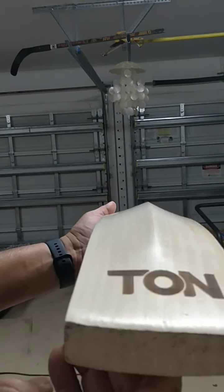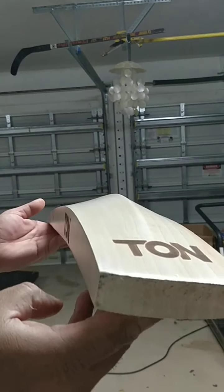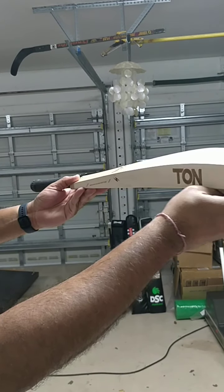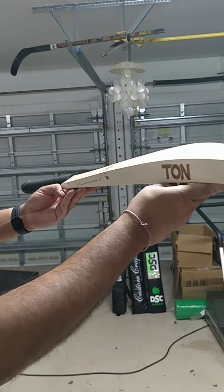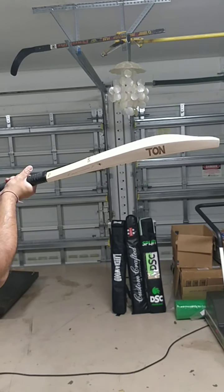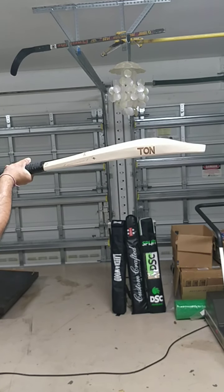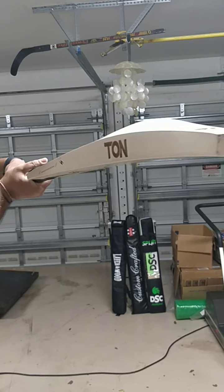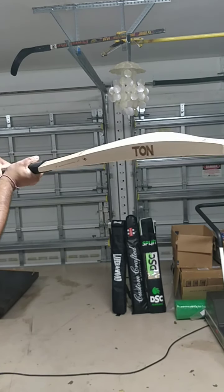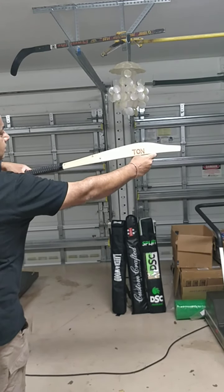Nice thick toe and the Ton profile with a mid-low, thick 40mm edges. This one weighs 29.4 — 1175 grams — light pickup, very light pickup, 40mm edges. Beautiful profile, nice high spine, 40mm edges.